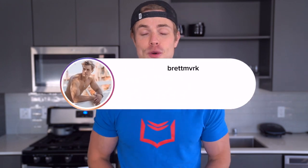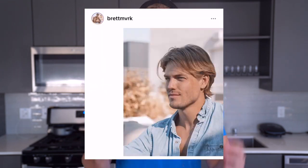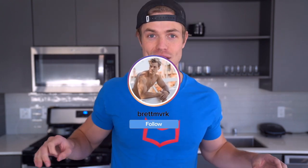If you like what you see here, I'd really appreciate it if you pull out your phone and follow me on Instagram at brettmvrk. I put a lot of really cool stuff on there you won't find anywhere else. Without further ado, let's get right into number one.